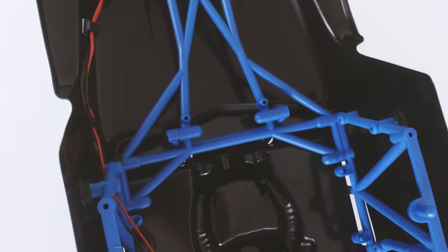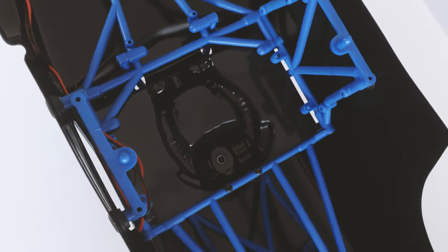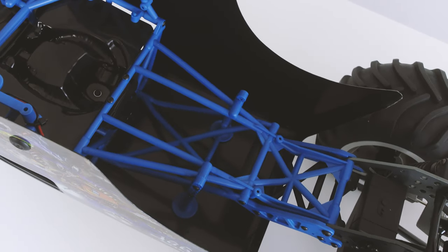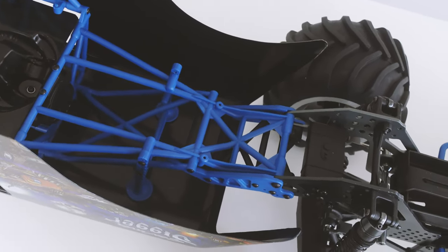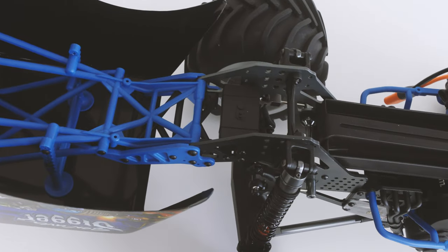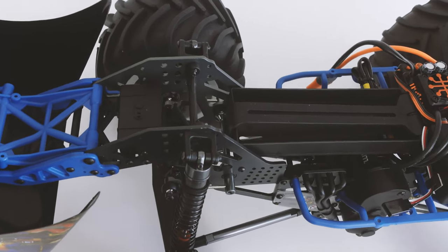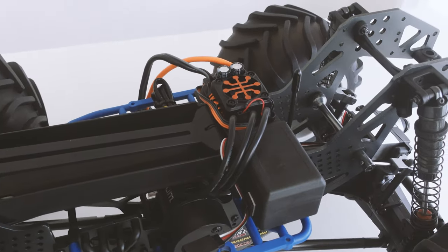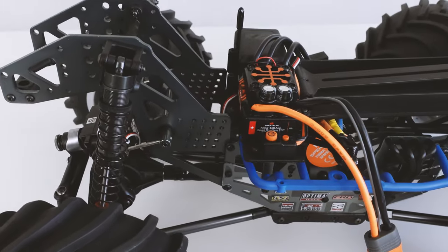This is our first scale monster truck on the channel and we both love it. It has a cage on the inside of the body, which is really going to be needed when we send it off the black ramp. We're going to be taking it through our four levels of durability test — go watch our X-Maxx, Crayton 6S, or EXB durability tests if you don't know what we're talking about.